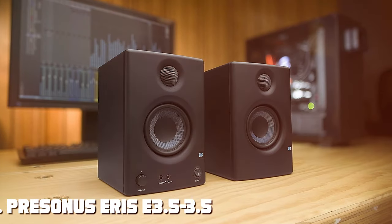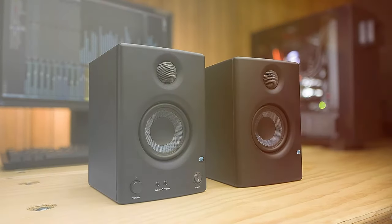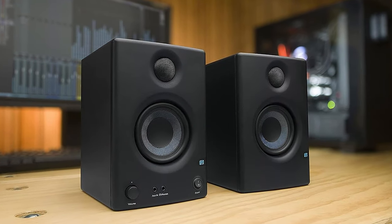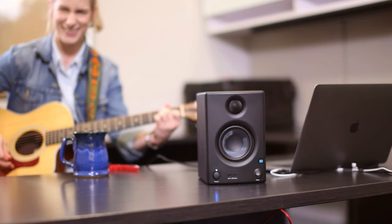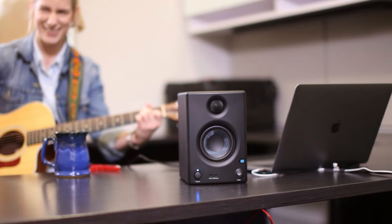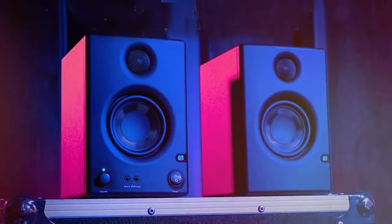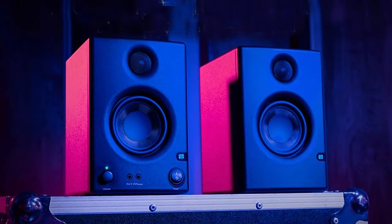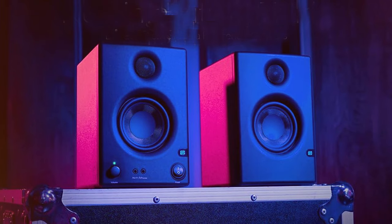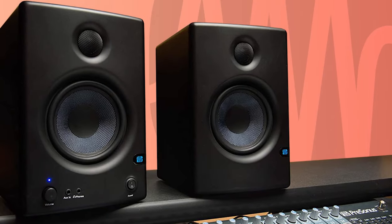At the first position of our list, we have the PreSonus Eris E3.5 near-field studio monitors. The PreSonus Eris E3.5 is the quintessential choice for audio enthusiasts and professionals seeking high-quality sound reproduction in a compact package. These studio monitors redefine the meaning of precision and clarity, boasting a 3.5-inch Kevlar low-frequency transducer and a one-inch silk dome high-frequency tweeter.